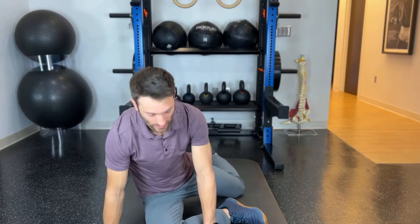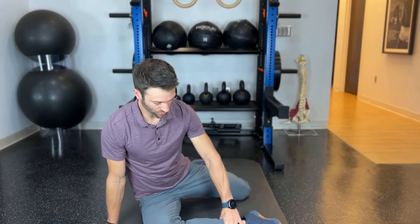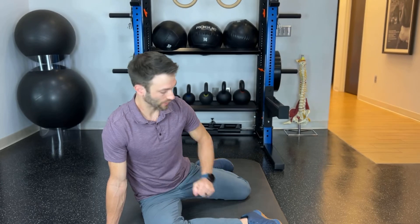You're going to start in a seated position just like this. Your leg in front is going to be at 90 degrees, your leg in back is going to be at 90 degrees. That front leg, you're stretching into what we call external rotation. That back leg is internal rotation.